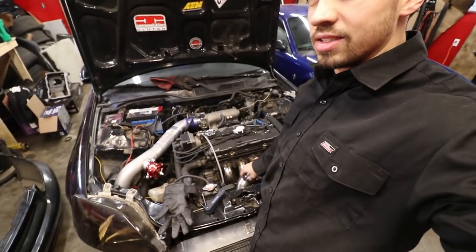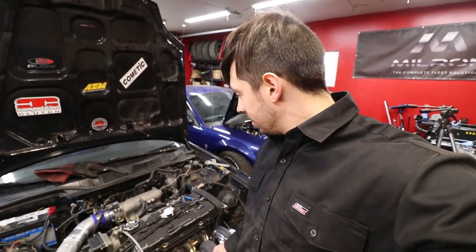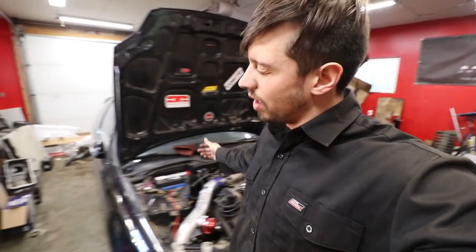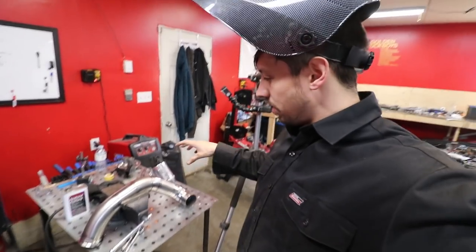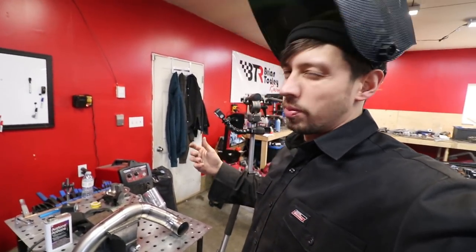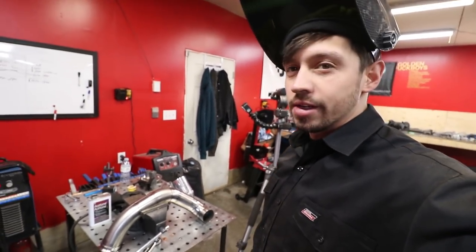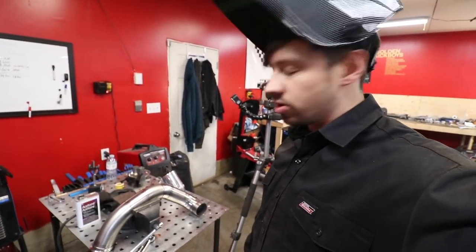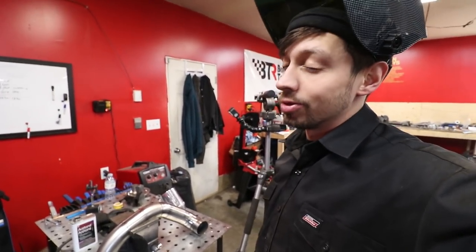The time has come to take the exhaust off and weld it up. I saved it till last because it's just a lot of constant welding, a lot of sit-down time. The key to making this look decent is going to be being in a comfortable position, taking your time, making sure it's all prepped with acetone like I just did. Don't try and rush it — if you try and rush it you're going to mess up and definitely not do a good job.